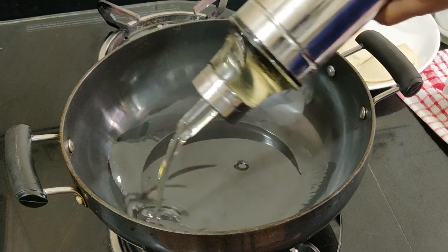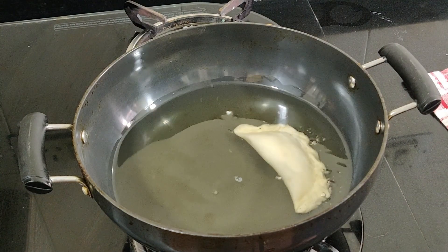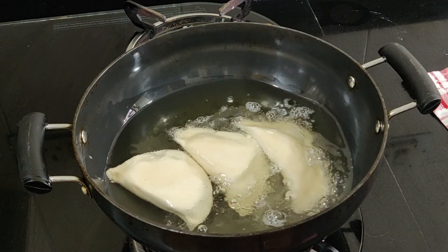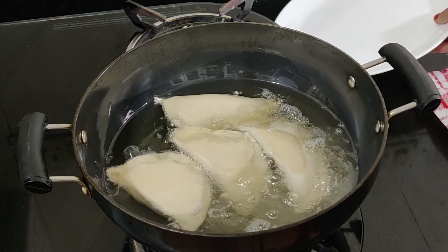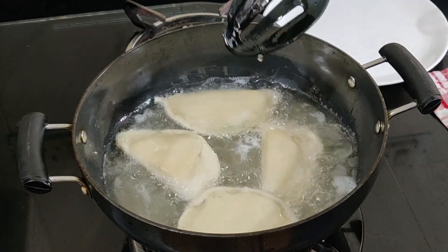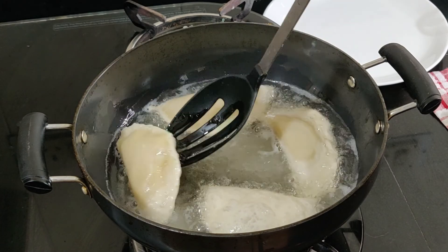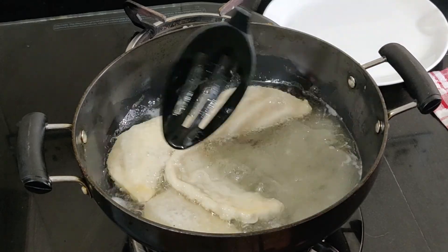Heat enough oil or ghee in a deep pan — the oil should be moderately hot. Gently slide in and deep fry the gujias till crisp and golden. Always deep fry them on medium-low heat. Never fry them on high heat as it will burn them and the pastry will remain uncooked within. Frying them on low heat makes them even crispier.